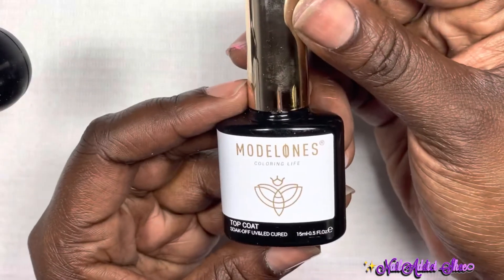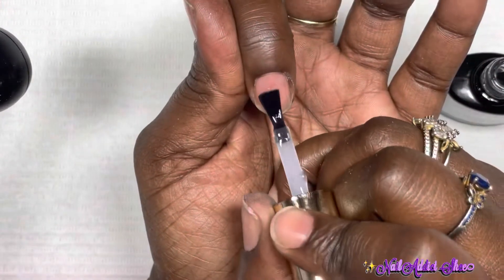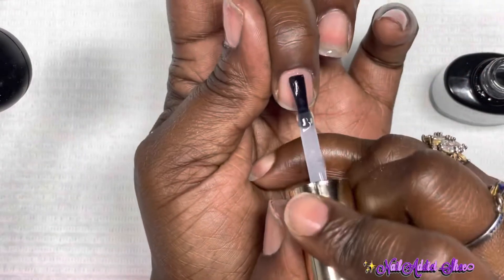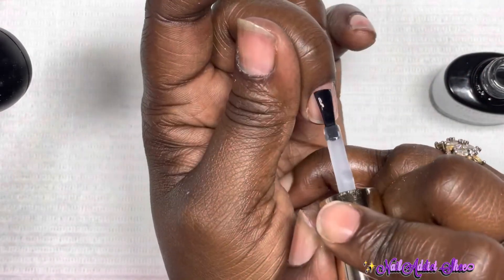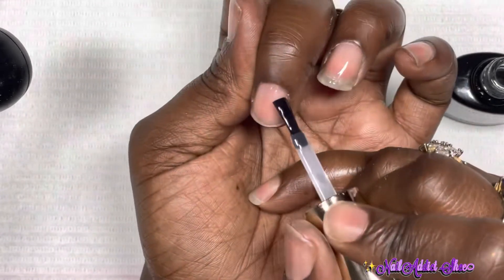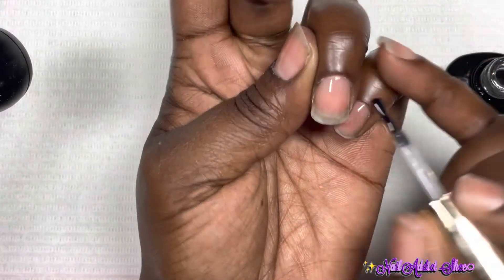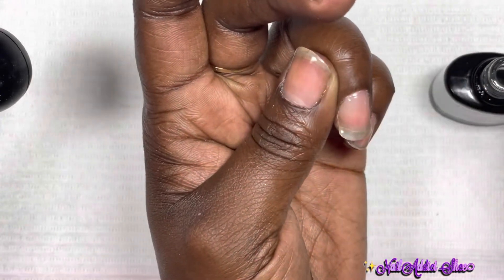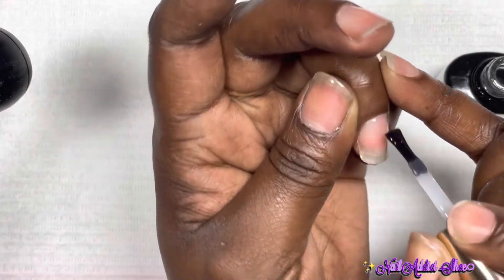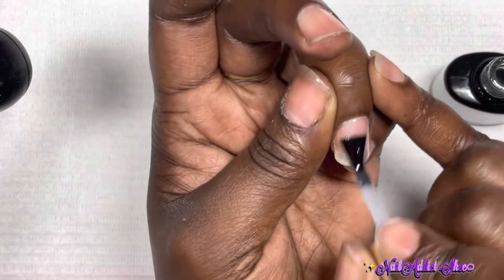Normally I go over the top of that peel-off with a top coat, and today I'm using this Model One top coat — just a thin layer over the peel-off to kind of protect it. It helps the peel-off go a little smoother so the nails come straight off whenever I'm ready. I have a discount code for Nail Reserve if you'd like to check their website. Once I get the top coat on, I cure for 60 seconds.